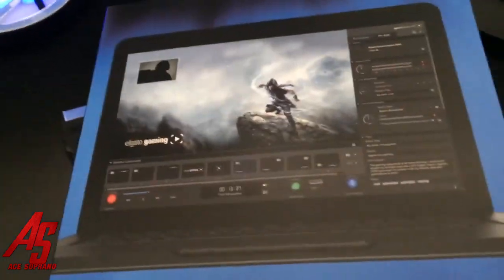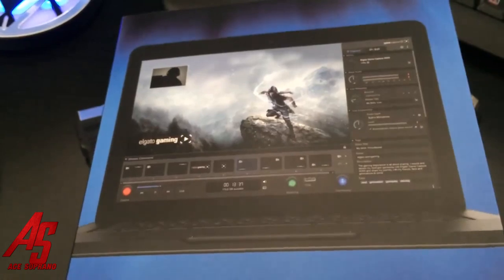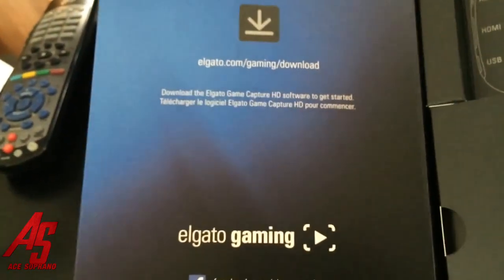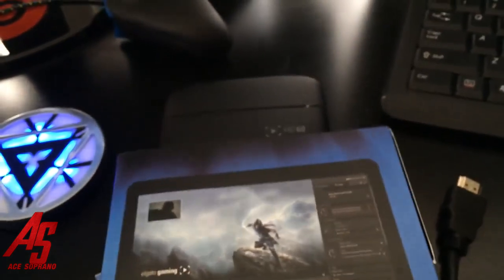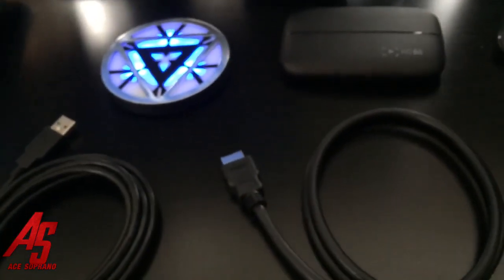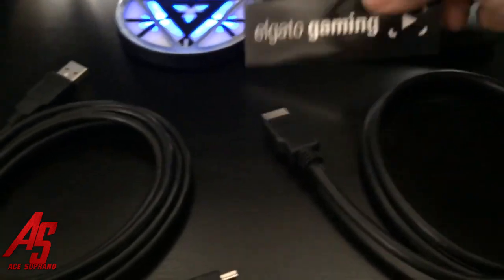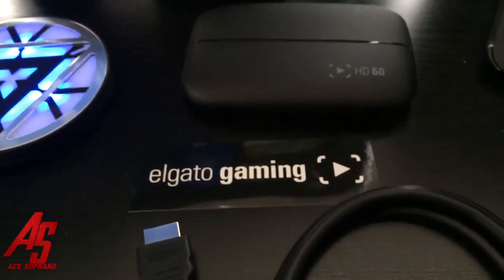So yeah, new layout, everything all brand new, HD, 60 frames per second for live streaming. YouTube hasn't upgraded yet so they're still cutting it down to 30, but they will later this year. High quality videos coming your way — first one will be on Monday. You guys will get this video on Sunday. Happy football! Other than that, that's all I got — catch you guys on the flip side, peace out. Soprano — use my code, get a discount!